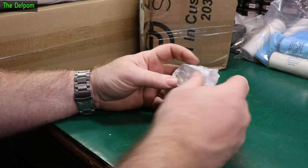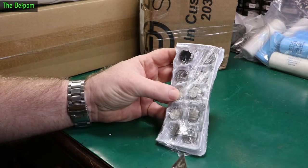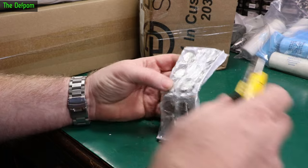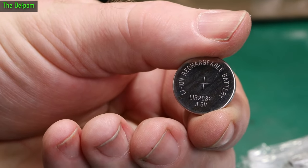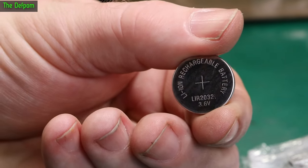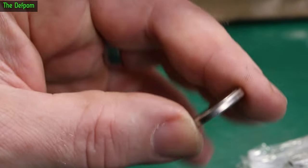It is some batteries. I do like their cling film. LIR2032, 3.6 volt lithium-ion rechargeable battery in a 2032 format.